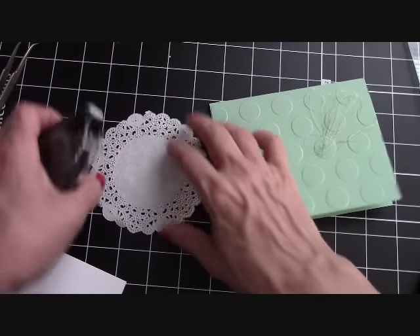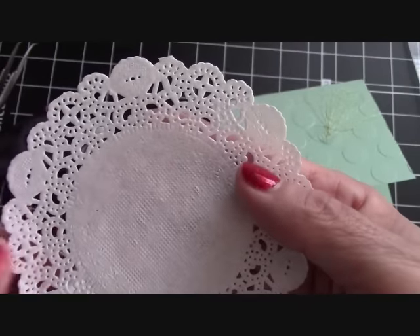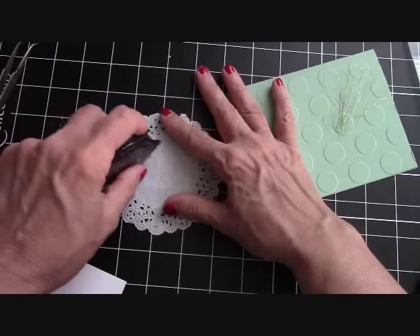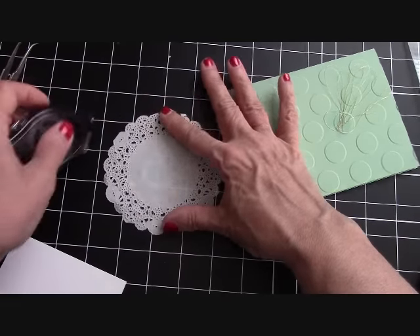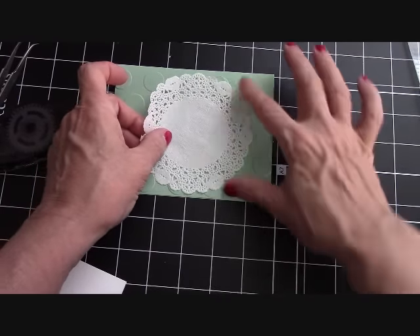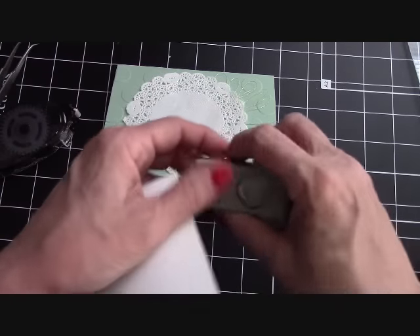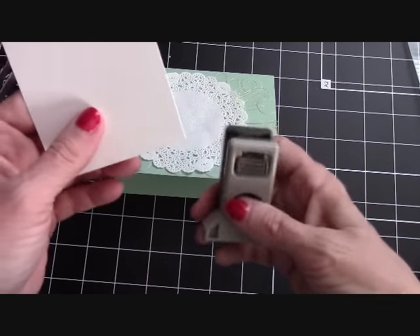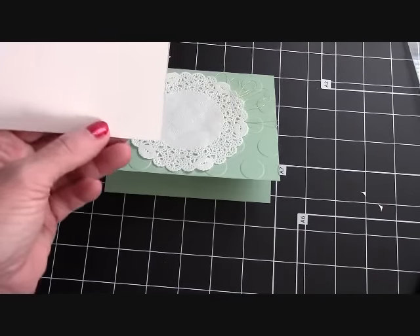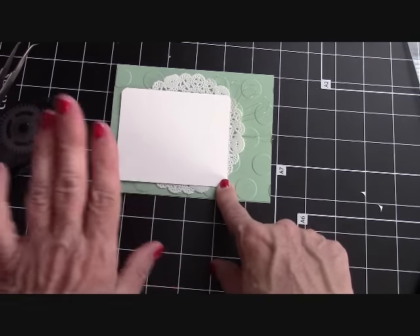Then I take my doily — there is a right and a wrong side to the doily. This side is flat, and this side is kind of raised and smooth. So I just take my snail and where it's solid, I put my snail down. I bring my card in and just layer the doily to the side, just a little bit, and let your gold just come up through there. Then I take my little piece right here and use the corner rounder — I just rounded the corners on the top. After we do all our stamping, this will go right here. I'm going to come back, get ready with the ink, and we'll put it together.